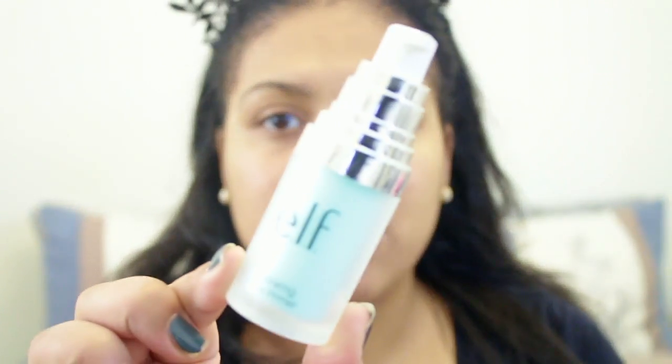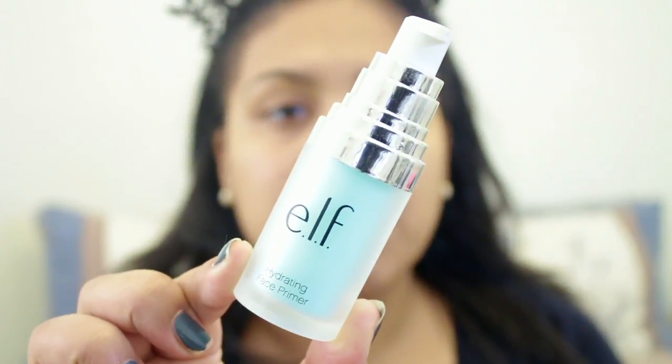I've been seeing people apply this with no primer, but I always use primer, so I'm going to stick to what I do on a normal basis. I'm going to use the e.l.f. hydrating primer since my skin has been very, very dry lately from the winter.